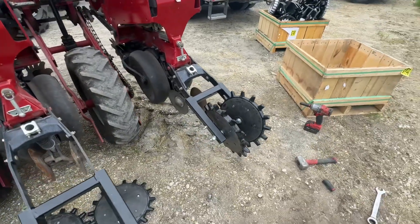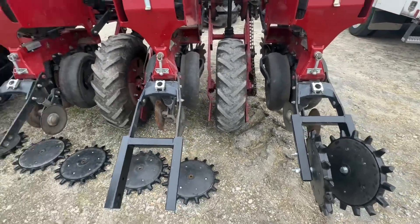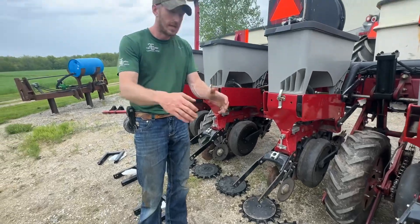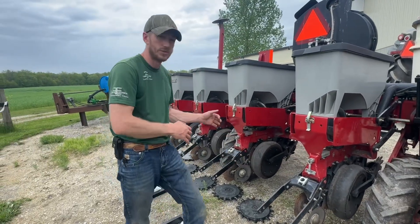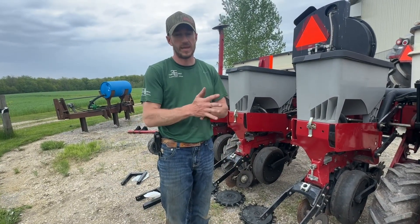I think that's going to make an awesome change, and that's step number one in this planter project on the sixth row. That's what we're doing today — getting these closing wheels transitioned over. Stay tuned for the next step, thanks for tuning in.